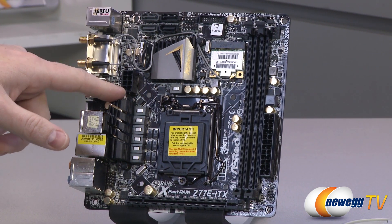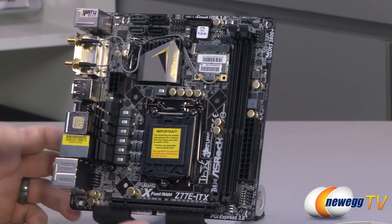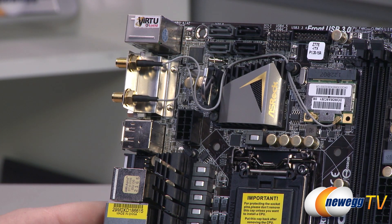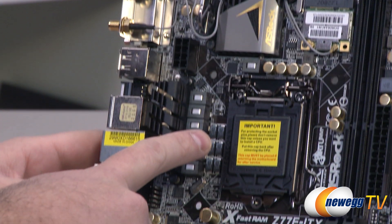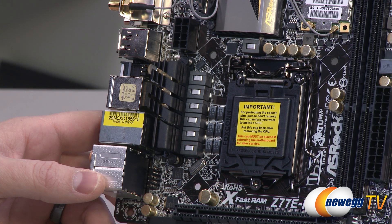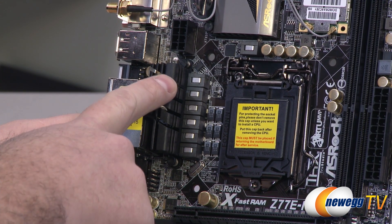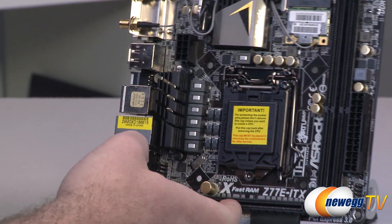We mentioned the Z77 chipset and the power connectors. There's your dual-channel 802.11 B/G/N Wi-Fi card installed, with a couple of leads running through to the two antenna connection points on the back. There's your socket — 1155 socket — Sandy Bridge or Ivy Bridge CPUs will fit in there. With Ivy Bridge you do get added functionality such as PCIe Gen 3 support. Finally, you have your power delivery section with another dedicated heatsink to provide cooling for those components.